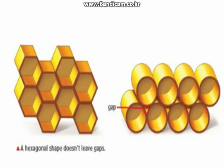Honeybees lay eggs inside these hexagonal cells and store their honey in them. But why are all honeycomb cells shaped the same?